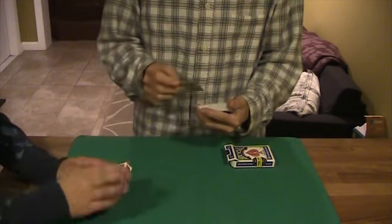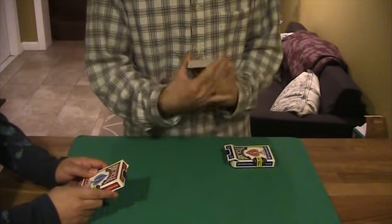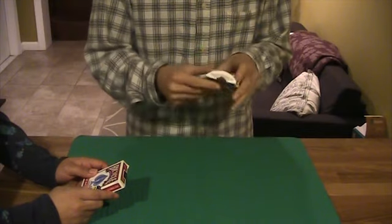Now I won't look at your card, but we'll place it into the middle of the deck. I'm not going to mix up the cards, but we'll place the cards right back inside the card box. And we'll place the cards inside my pocket.